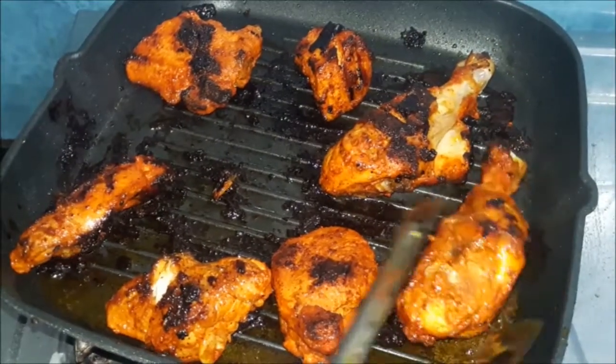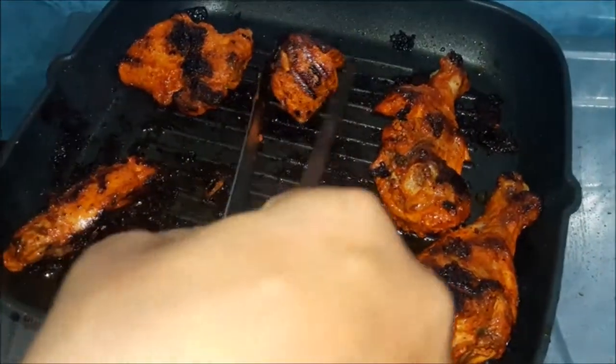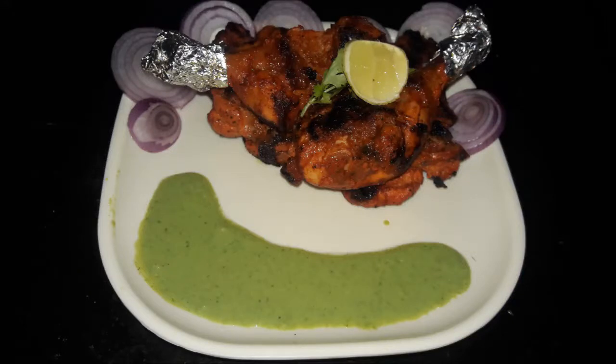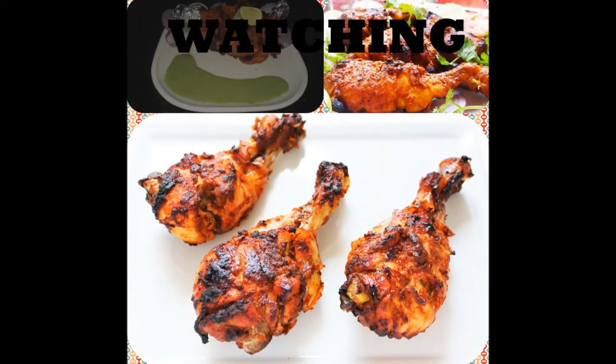Tandoori chicken is ready. You can see that it is cooked on all 4 sides. Flame off and plating. Our yummy tandoori chicken is ready. Please try it at home and do give your feedback. Like our video and please subscribe to our channel so that you will be aware of all our latest updates. We will be back soon with another mouth-watering recipe. Till then, keep watching and enjoy cooking. We'll see you next time.